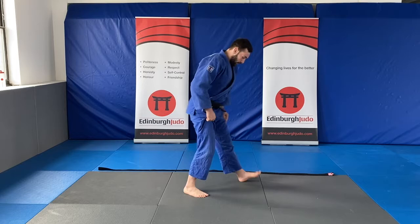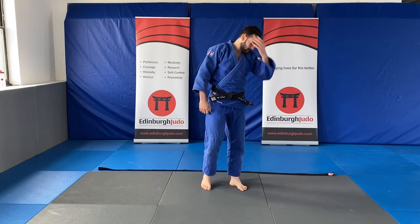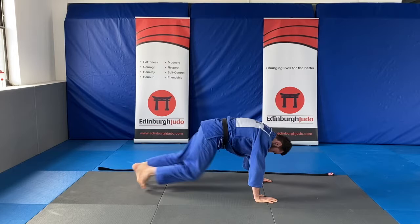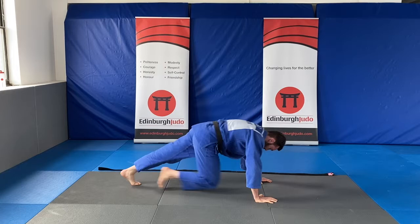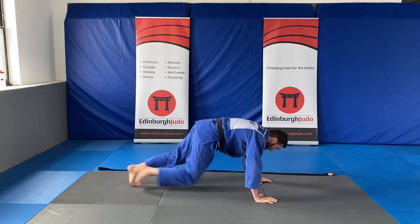Excellent! For our third exercise it's mountain climbers — same position as the bear crawl, but one knee at a time comes up to your hands. Last ten seconds — ready, get in position. Last ten!